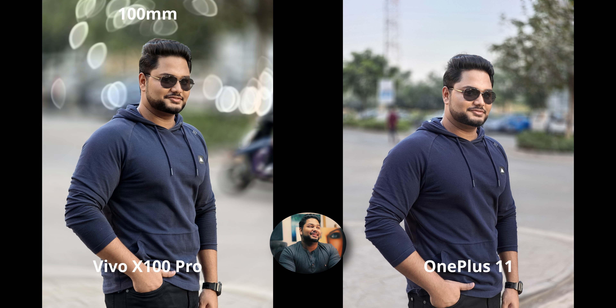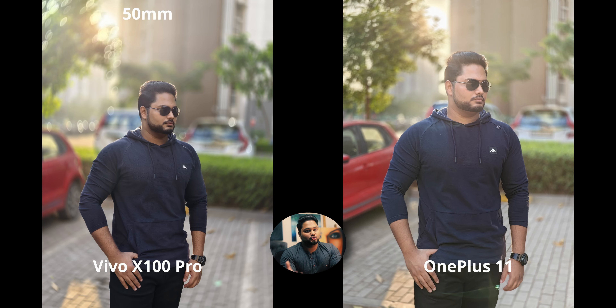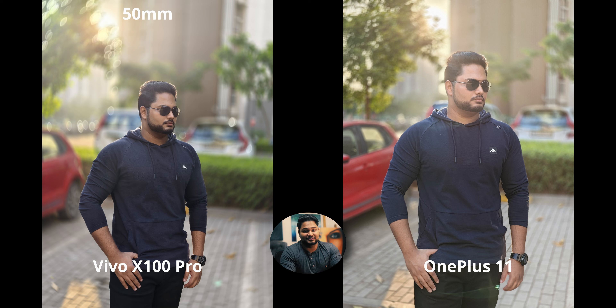The 4.3x portrait at around 100mm on the X100 looks fantastic. The OnePlus also does well here since it wasn't a challenging situation — I prefer the slightly higher contrast on the X100. In backlit portraits, both phones perform equally well in the most challenging lighting; it's mainly in regular, less difficult situations that the OnePlus falters more. The X100 is consistently producing higher contrast, more appealing images while the OnePlus tends toward a safe but flat, faded look.